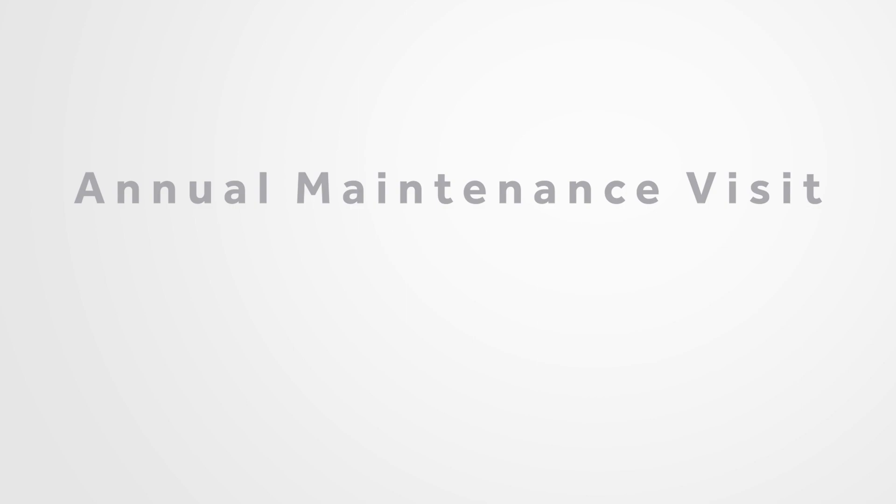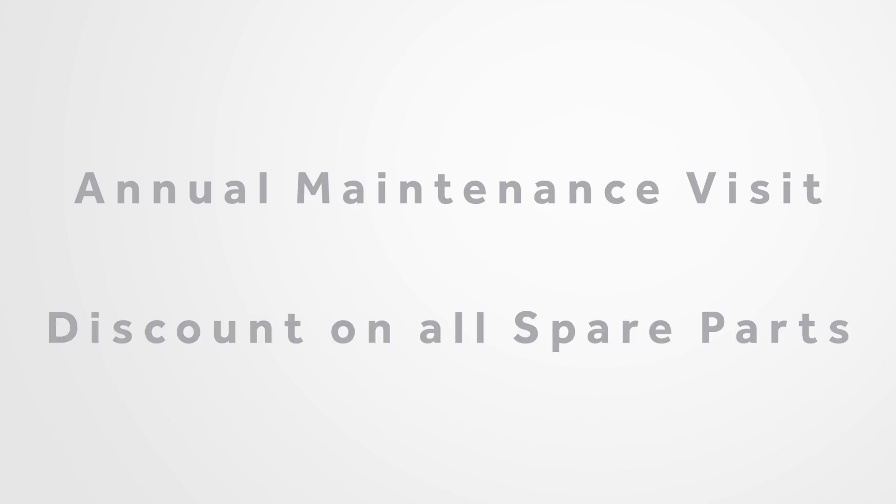With the Silver Package, you'll enjoy an annual maintenance visit and a discount on all spare parts outside of warranty.